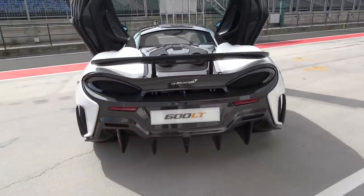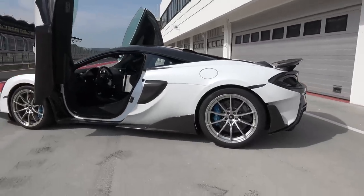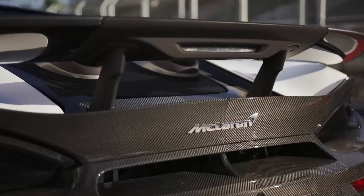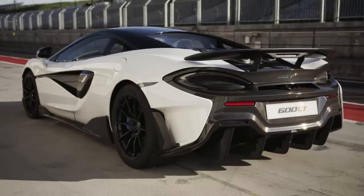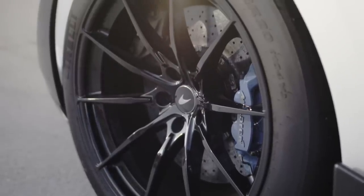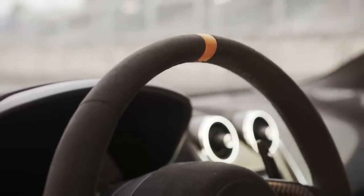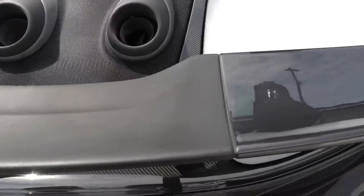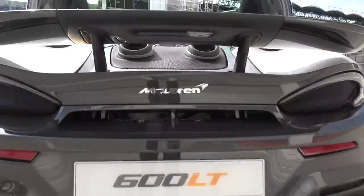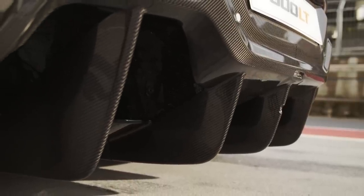The way this thing rides so flat and solid flatters you through every corner without being sharp. When it does let go, it's progressive, not aggressive — you can catch it. Under braking, when weight transfers to the front and the rear gets lighter, it doesn't squirm like the standard 570S — it stays planted. Brakes from the 720S with improved pedal feel. It's greater than the sum of its parts. The rear heat shield and extensive carbon diffuser contribute significantly to the weight saving.